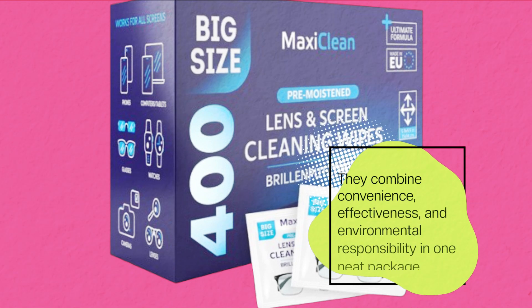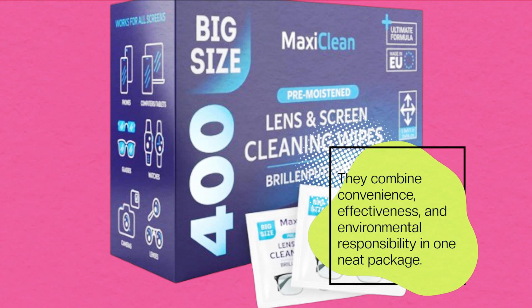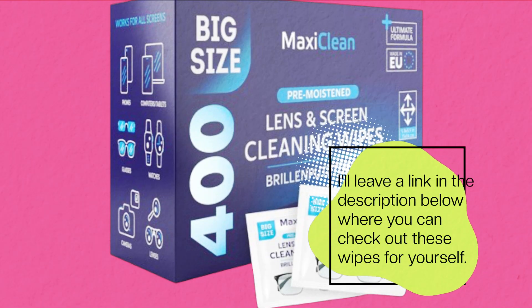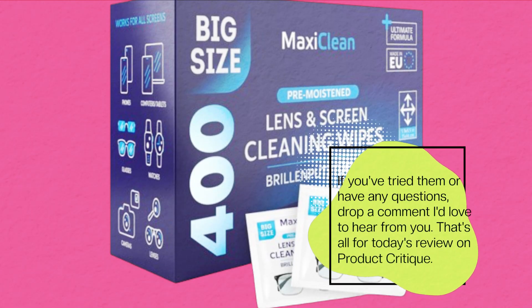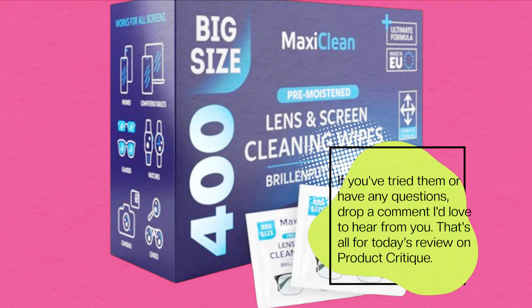They combine convenience, effectiveness, and environmental responsibility in one neat package. I'll leave a link in the description below where you can check out these wipes for yourself. If you've tried them or have any questions, drop a comment — I'd love to hear from you. That's all for today's review on Product Critique.